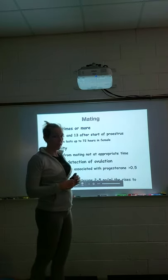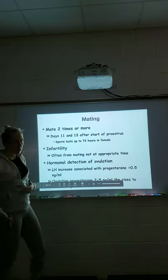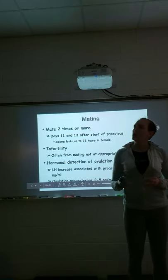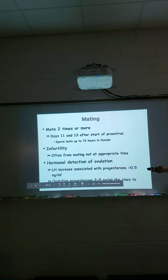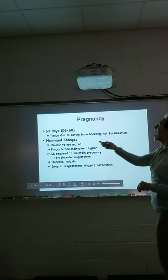With infertility, many people assume something is wrong with the male or female, but most of the time it's because mating didn't happen at the appropriate time and we missed ovulation. Hormonal detection of ovulation is our best bet — we look for the LH increase associated with progesterone, and we want that ovulation progesterone to rise to confirm the female is ready to breed.